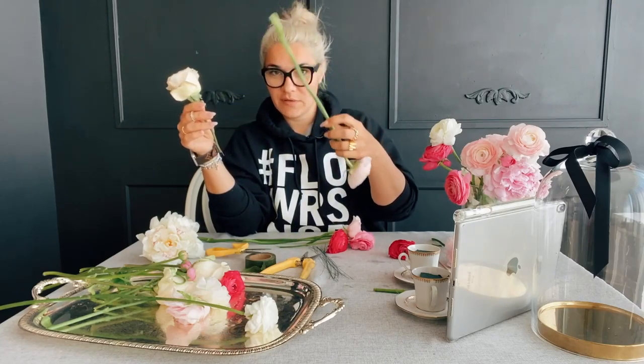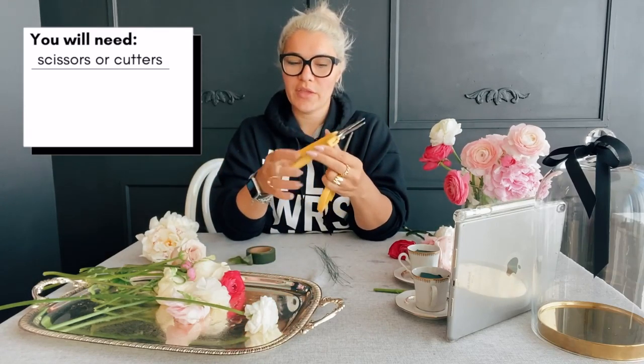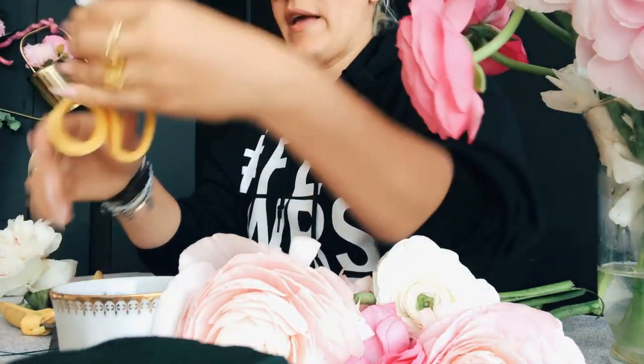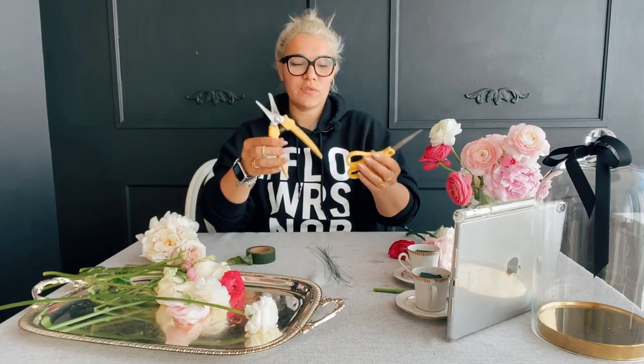For your fixing pleasure, you'll need scissors or cutters. I use oasis supply floral products — I have them on my Amazon store. These cutters are amazing because I use them for both floral and metalwork and tape work, so I interchange between them.